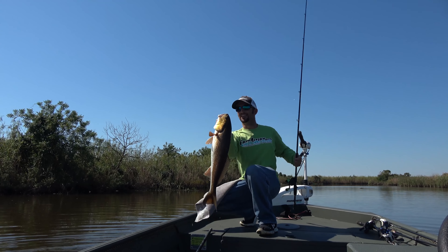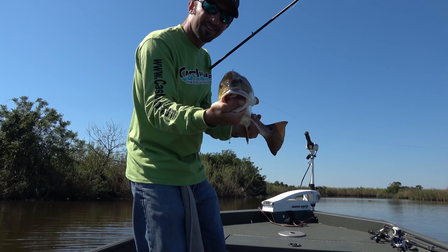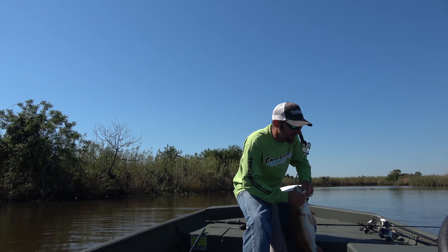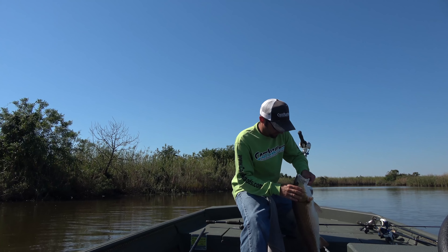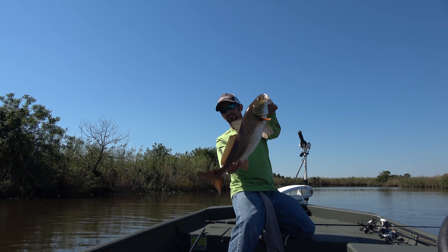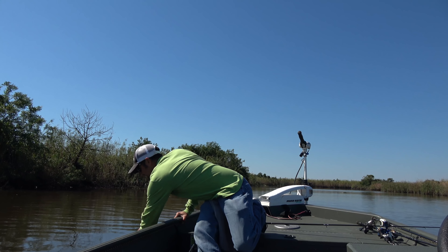How about that redfish — look how he ate this thing. I mean, he choked it. They do have teeth. Solid fish. See ya.